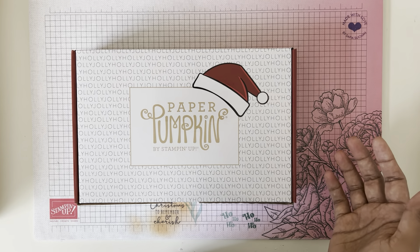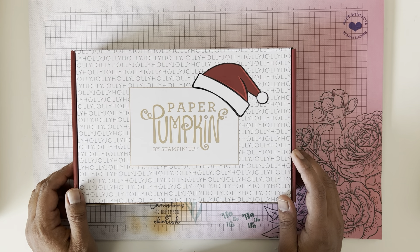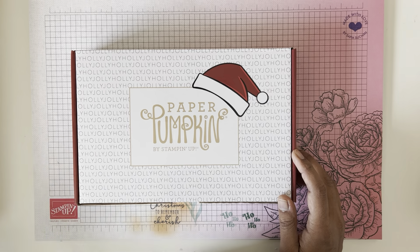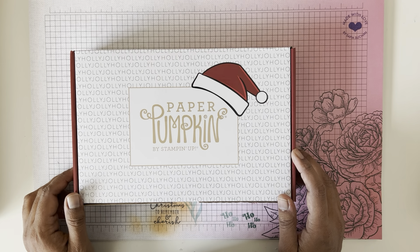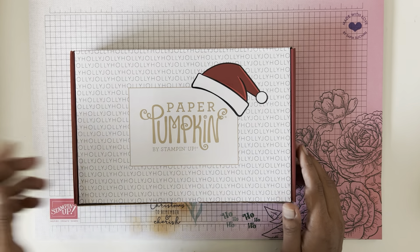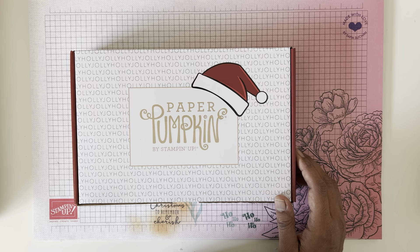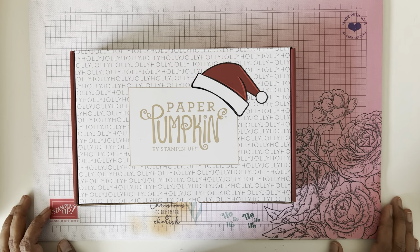Paper Pumpkin is a paper crafting slash card making kit by Stampin' Up. It gets delivered to your door every month and has everything you need to create the paper crafts or cards inside. Usually it comes with about eight or nine projects. This time they sent all the supplies to make some tags. If you don't have Paper Pumpkin and want a paper crafting kit delivered to your door by subscription every month, subscribe with the link below. It is $32.50 a month and that includes delivery — that's Canadian pricing.